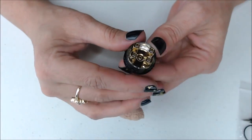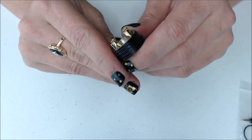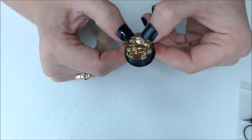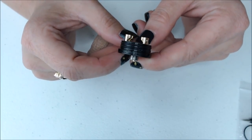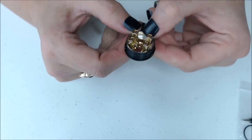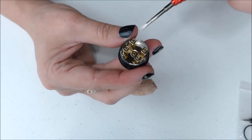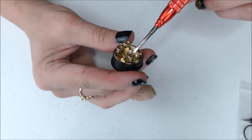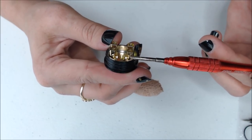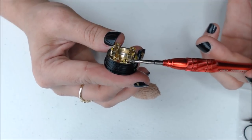Let's put the barrel to the side and look at the build deck. One of the interesting and really innovative things about this RDA is the drop-in style posts that allow you to cut your leads after you drop your coils in. I wouldn't say this is a postless deck, but it does act like one in that you drop your coils in through the top. And then if you have extra long leads, you can snip them after — so no pre-cutting needed.